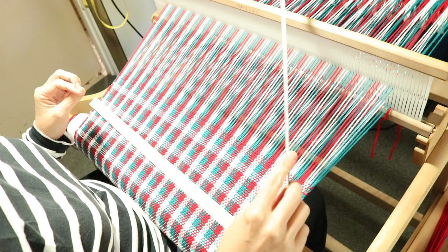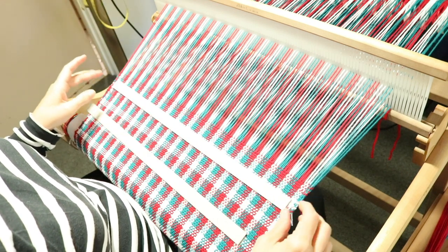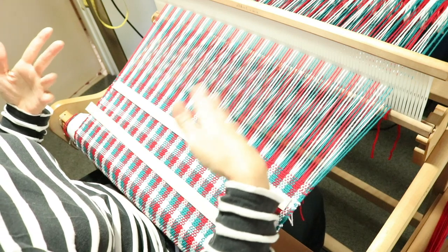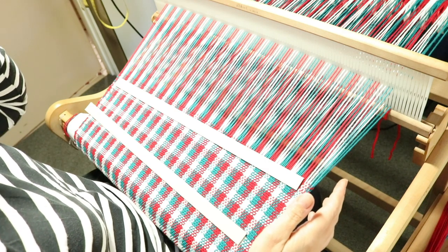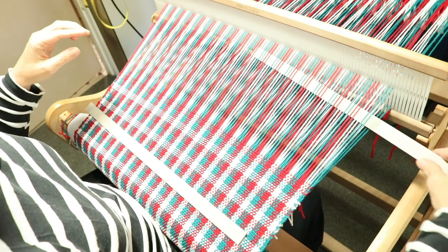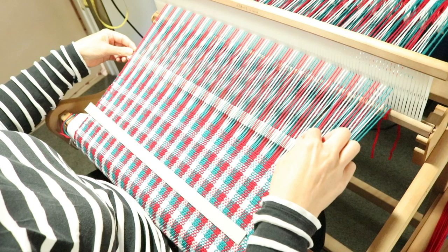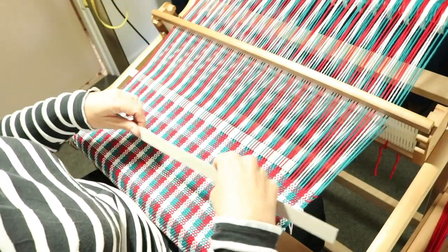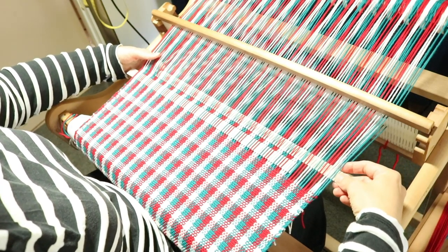My favorite method for spacing between towels is to use the cardboard separators. I'm actually out of the long ones because I've got them all rolled up in the warp, so I have these shorter ones. Normally I would use ones longer than the width of the project. I'm in the up shed inserting one, then going into the down shed with the other, crossing over and spacing it that way.